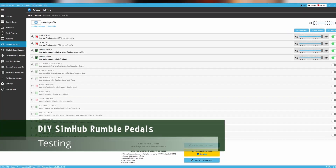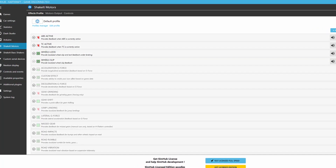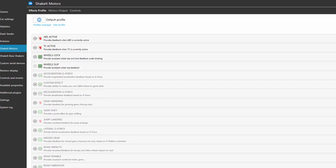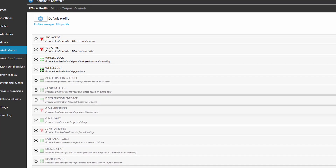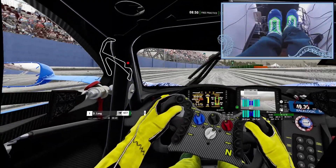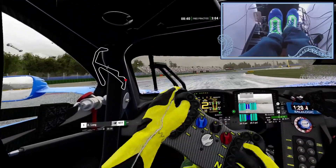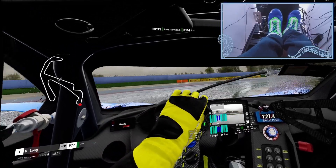With the pedals back in the rig and the software ready to go, we need to enable some settings. For me I have wheel slip and traction control on the throttle, and wheel lock and ABS on the brake. I've removed those effects from my bass shakers at the front, with the only effects enabled on those now being ambient things like engine rumble. My first impressions were that the effects were very weak, but I soon realized that SimHub was defaulting to 50%, so make sure you can boost these in SimHub to get a better result. I put them straight up to 100% because I do wear boots, which does mute the effects a little bit.